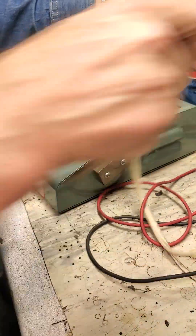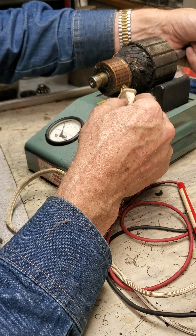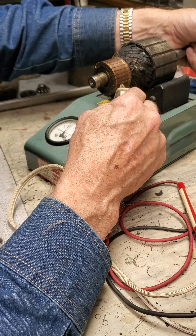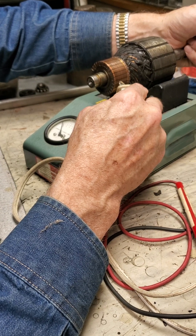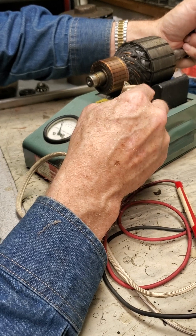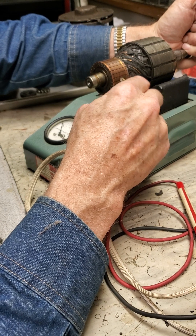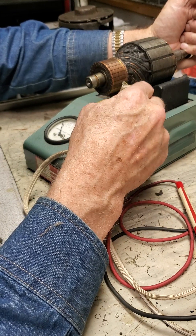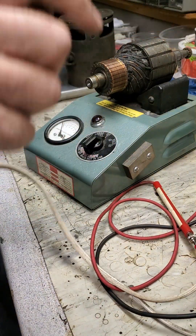I'm going to turn it to the lower volts setting and hold it down in the side where the field is strongest. I'm getting about three volts there. I'm going to move it and touch it to each adjacent pair of commutator bars to make sure I'm generating voltage. I've got about three volts on each pair. I've already tested the entire armature and it's good.